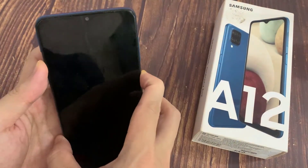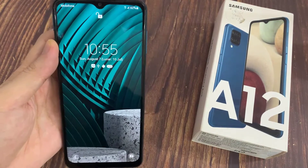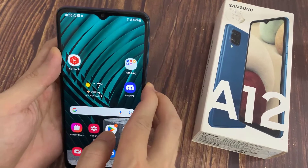Now when I turn off my screen then turn it back on, as you can see, face unlock is working properly. So all I need to do is swipe up to open my smartphone.